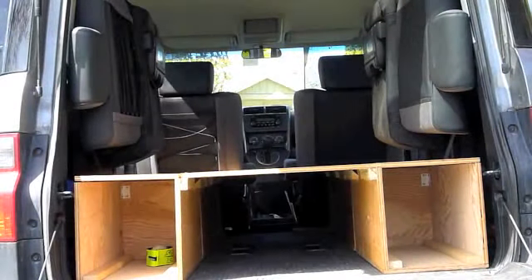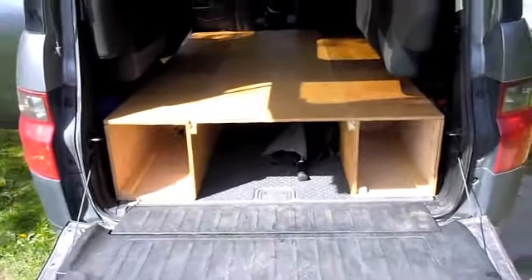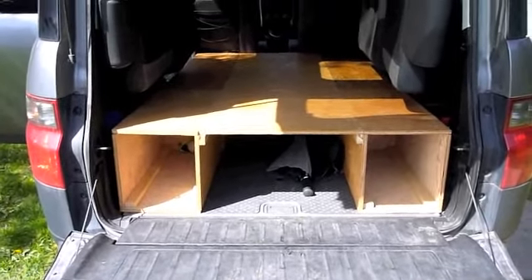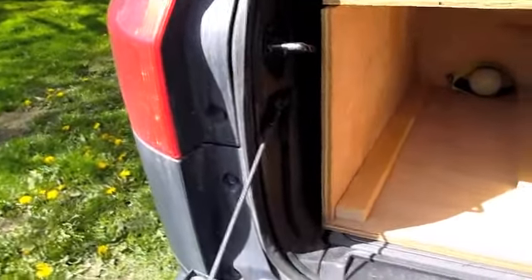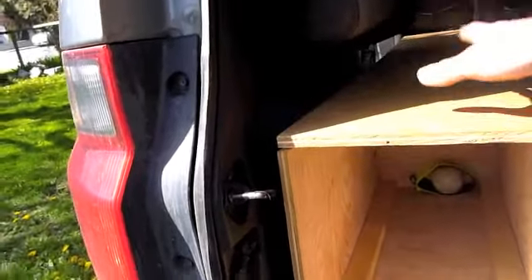Everything's locked together really firmly. The way the system goes together is just a French hook system — 45s here, they just fit down in there and everything locks together really, really well. There's space underneath for fins, skis, masks, and that sort of thing. And then I left these 24-inch boxes open so that I can reach into them even if there's stuff on top.